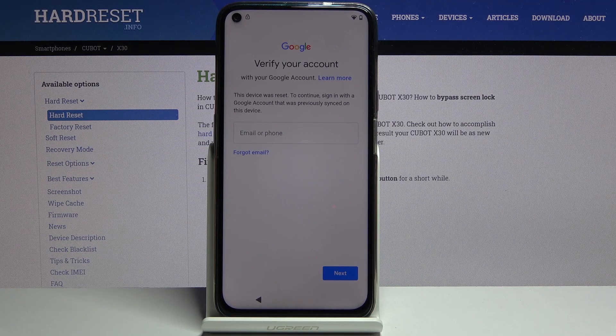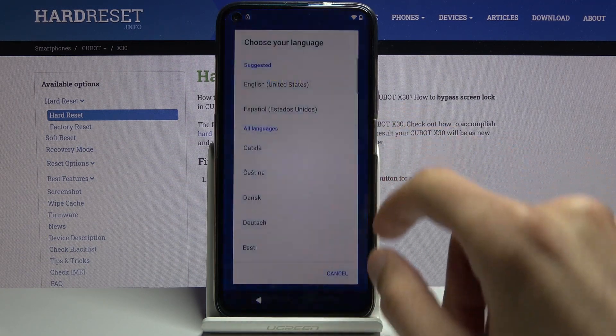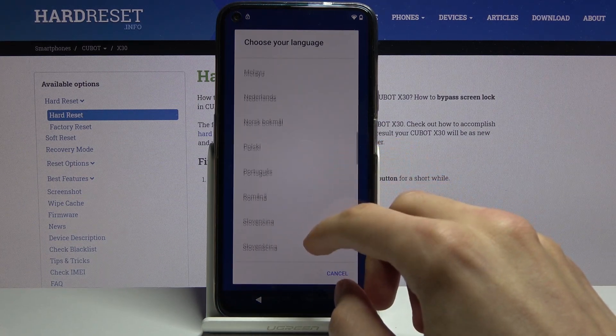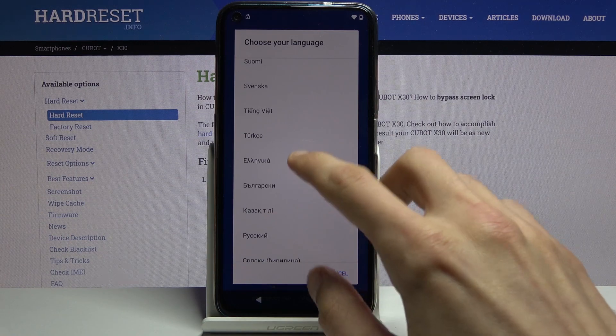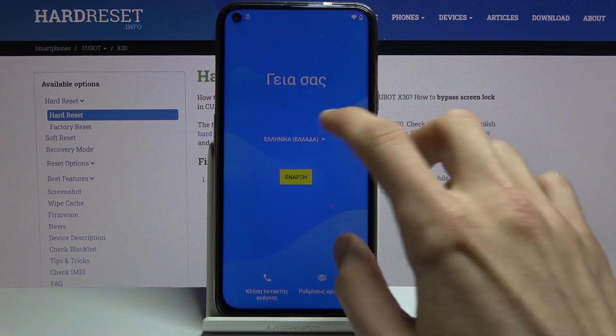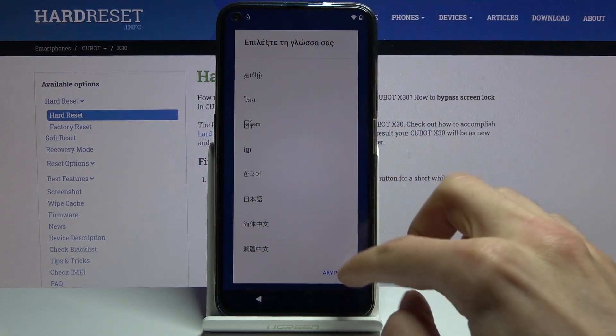Now assuming we don't know either of those, we're going to begin by going back to the first page and from here changing the language to any kind of language that uses a different keyboard. Basically anything from Greek down will work, because as you can clearly see it uses completely different keyboards.